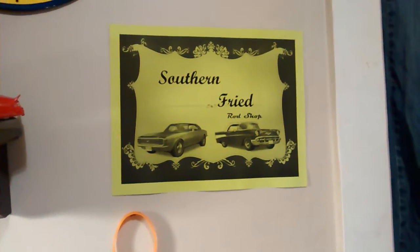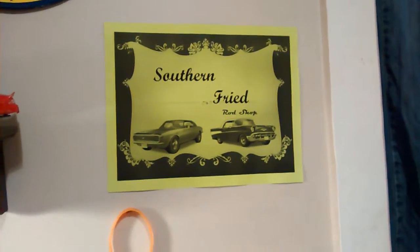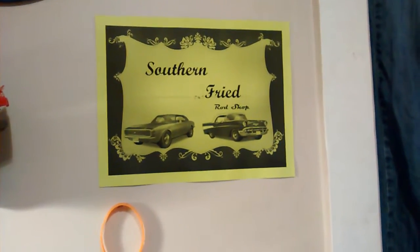What's happening everybody? This is Heath coming to you from the Southern Fried Ride Shop, putting a video out — an update video on what's going on.